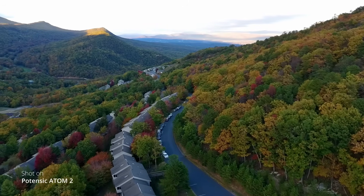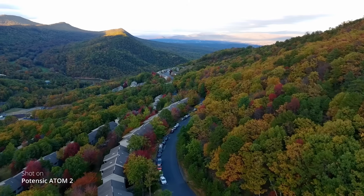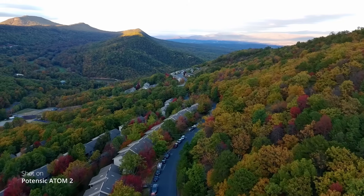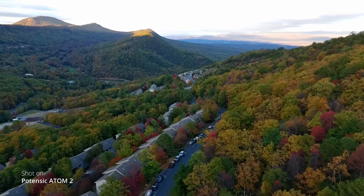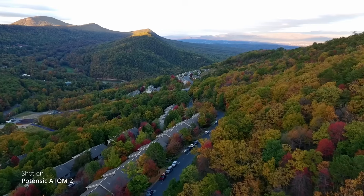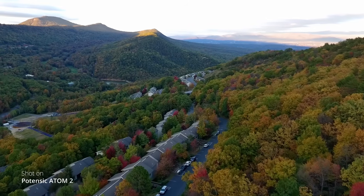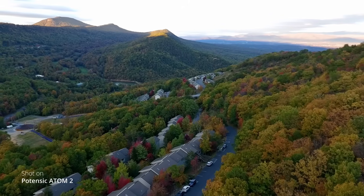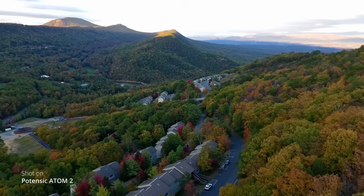I took this drone out on a vacation in the Shenandoah Valley of Virginia, specifically at the Massanutten resort area. It was perfect for catching the fall colors this time of year. I was super impressed with the video quality and how stable it was. This was actually a pretty windy day, and it didn't really seem to affect the drone at all, which shocked me given how lightweight it is. I thought the wind would be blowing it all over the place, but that was not the case.